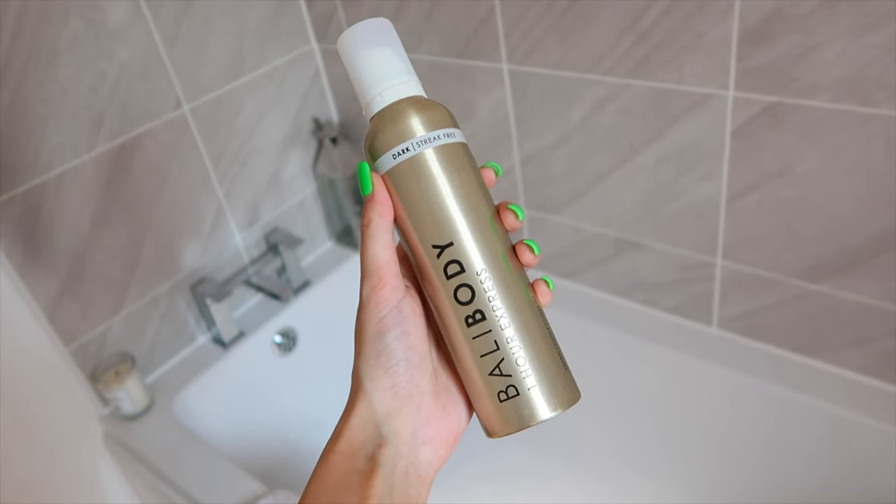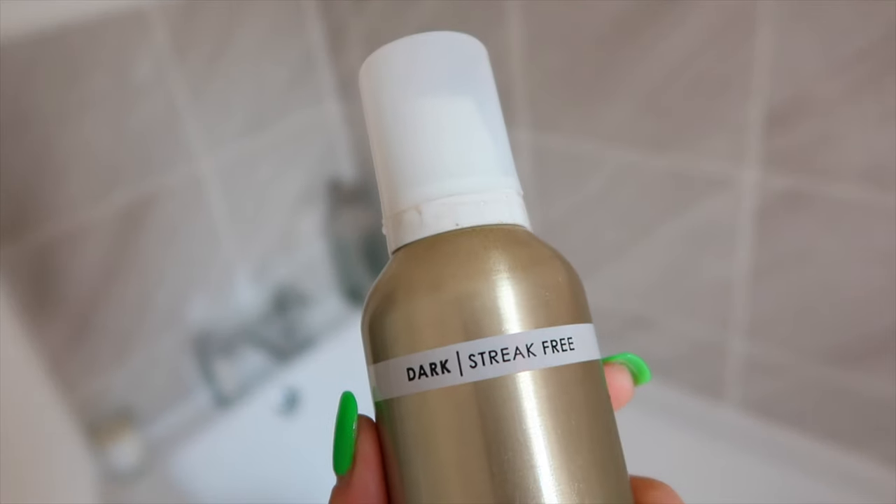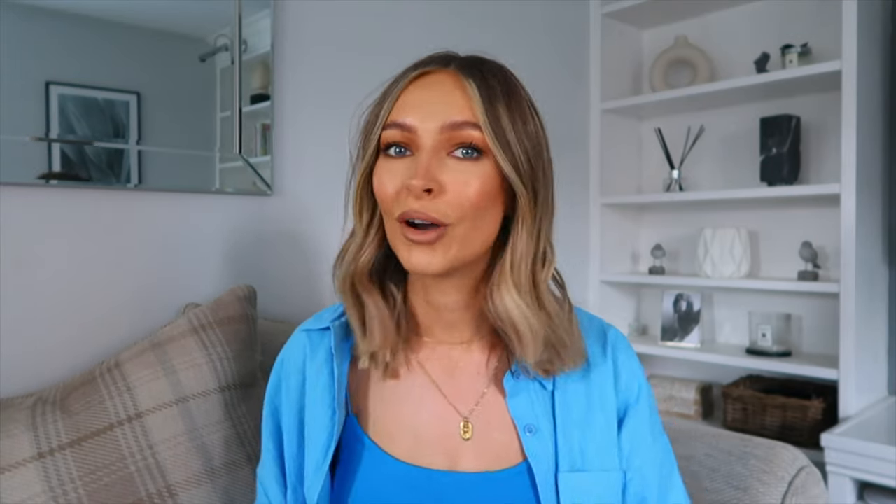The tan I've been using recently is from Barley Body in the shade dark. If you just want a light color, you can wash this off after just an hour; for a darker color, leave it two to three hours. I always leave mine longer than recommended because I like a good color payoff — I either sleep in it or put it on in the morning and shower it off in the evening. I always apply it with a mitt — the Barley Body mitt is like a big fingerless glove, really good for creating a nice streak-free tan. When it says streak-free, it actually is — you don't get any weird marks.